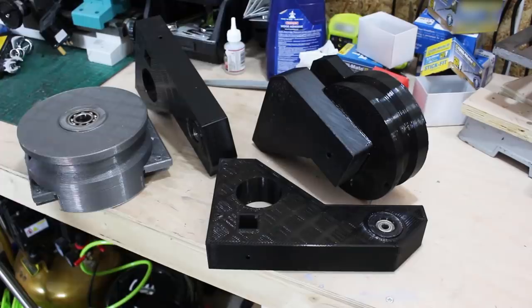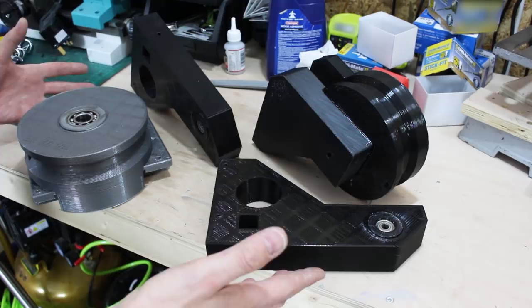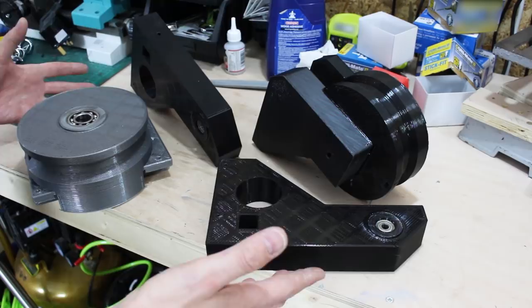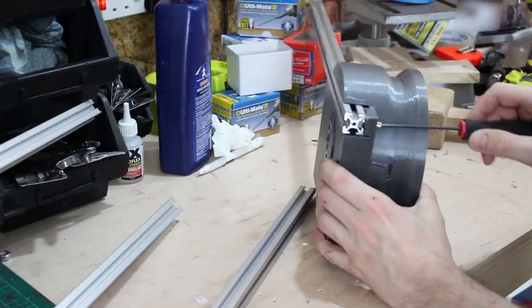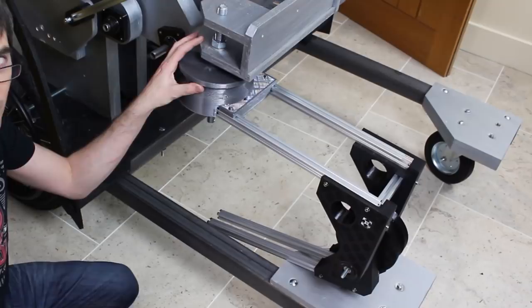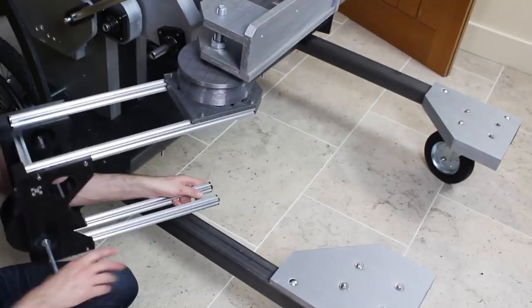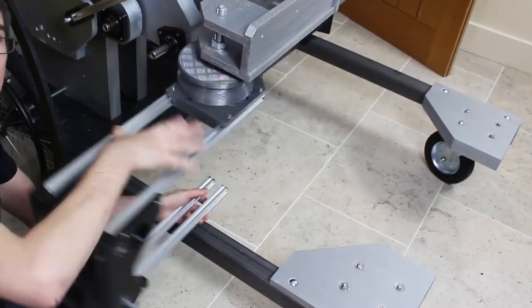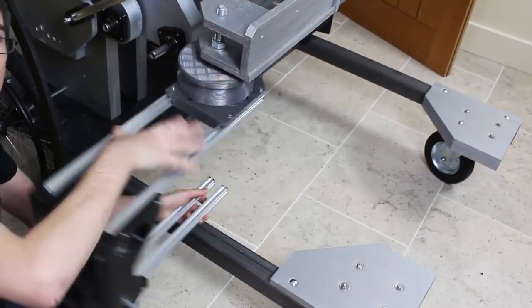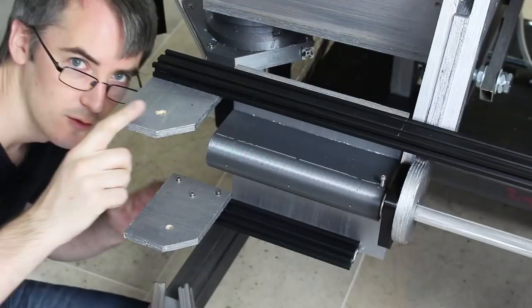We've got some 3D printed parts which are going to make up the arm joints, and they're all attached together with 20-20 extrusion, and that should make up the shoulder and the elbow where the arms fold out. The arm's mounted on the arm pivot points we put on earlier. This is the elbow, so this is going to swing out around here, and then the elbow will eventually come down when the robot stands up. The inside of the arm is on the front and the outside is on the back, so we've got lots of space for cosmetics between these two. You'll notice there's a pulley here and another pulley here, and we can mount a motor on each stage which will allow the arms to operate.